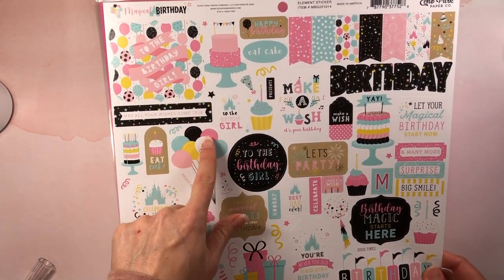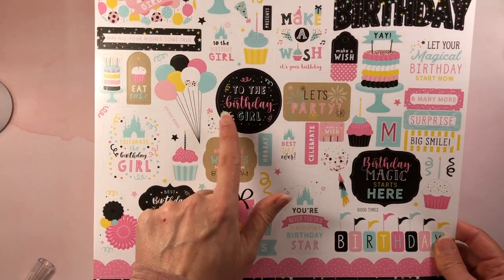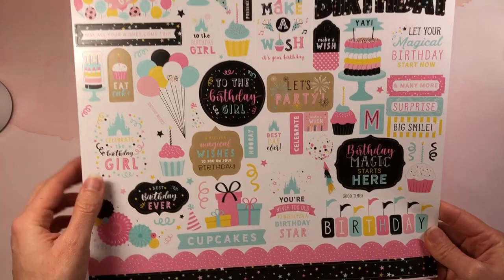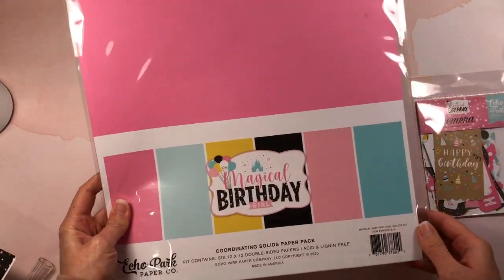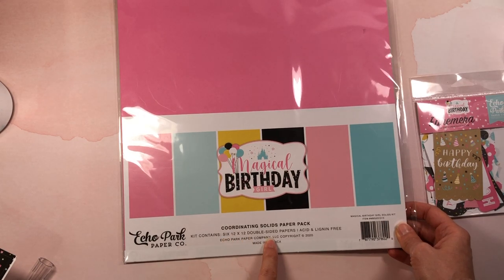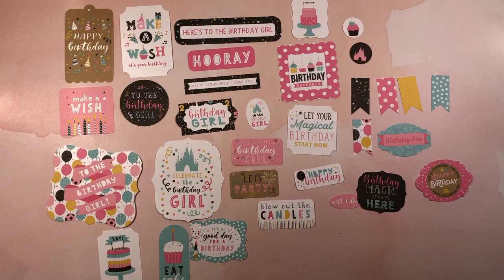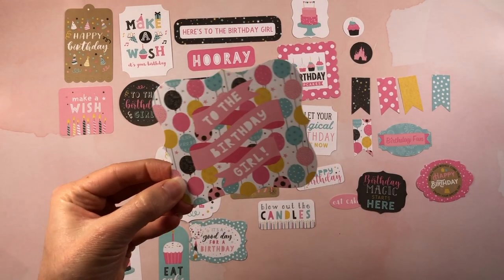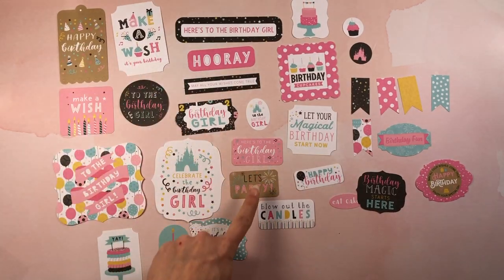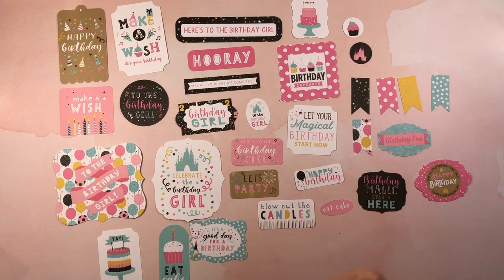I also picked up the 12 by 12 element stickers because when I make cards I like to put some decorations besides just sentiments. It has stickers for the front of your cards — balloons, presents, and a really pretty banner that says 'birthday' with flags. I also picked up the matching solids: six 12 by 12 double-sided papers in the collection colors. For the ephemera there are 33 pieces — large sentiments like 'To the birthday girl,' 'Happy birthday,' 'Make a wish,' some smaller ones, banners, and 'Eat cake, may all your wishes come true.'